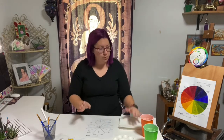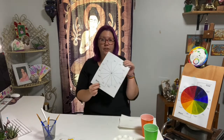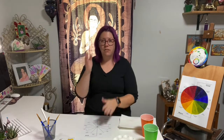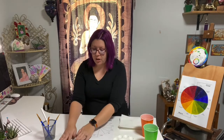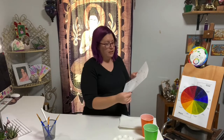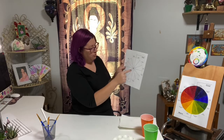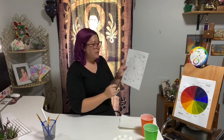Before we get started painting, I want everyone to take your color wheel. We're going to fill out all the information on it — what color needs to go for each wedge. For starters, our red, blue, and yellow paint for that particular wedge — those are going to be our primary colors. So we want to go to these certain wedges and write in blue, yellow, and red.